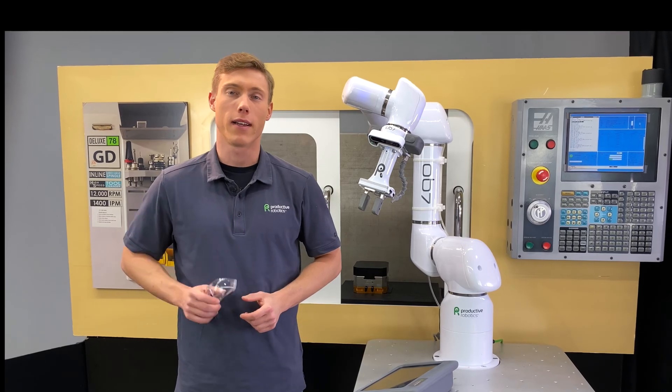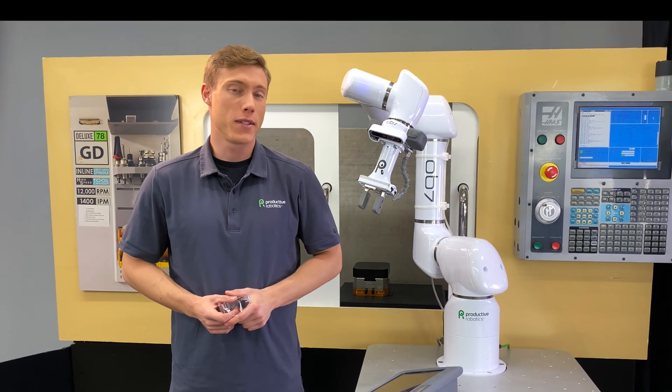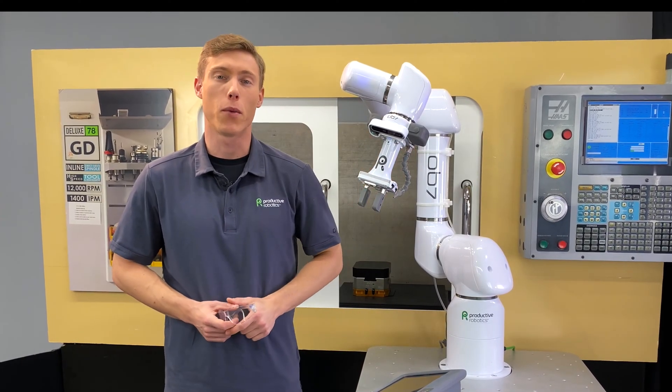OB-7 is not like other co-bots. OB-7 is a practical tool that your employees can actually use to boost their productivity. If you can set up a CNC machine, then you can easily use OB-7 to run your jobs. Let me show you how it works.